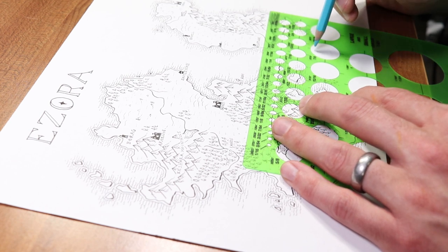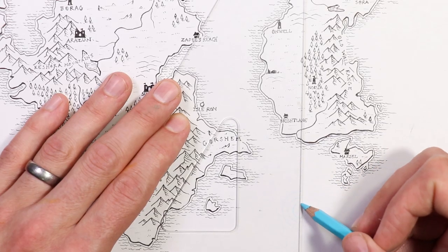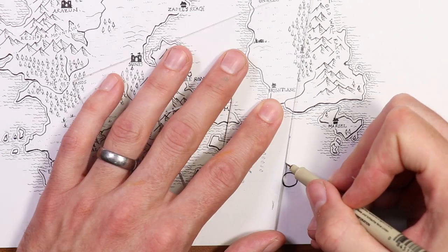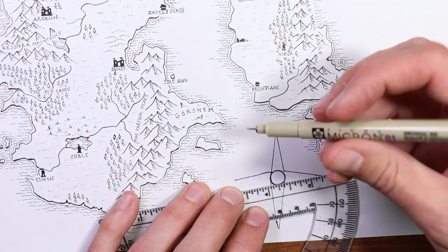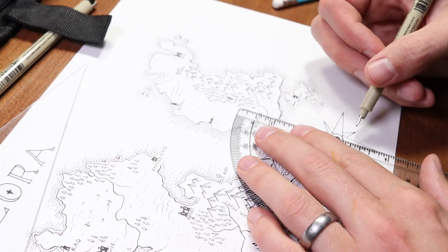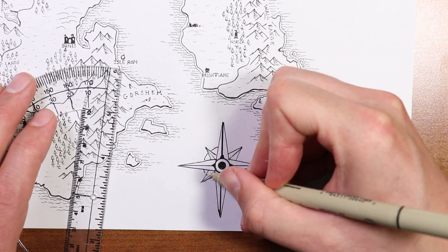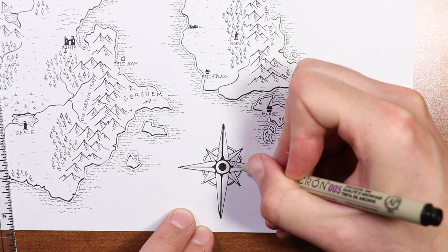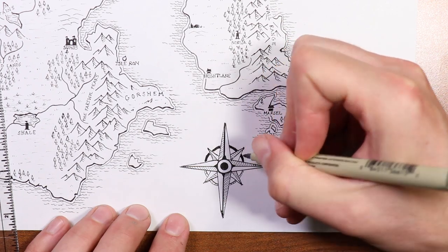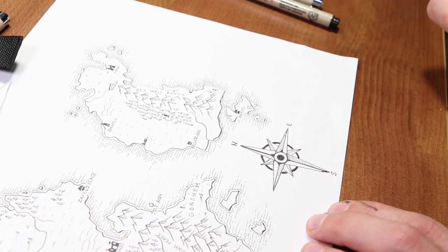As always I have links to all my tools down in the video description. I'm using this circle template and a straight edge to get my circles and lines. I'll go ahead and speed this up so you don't have to watch me draw the whole thing. After I finished I realized the compass rose might be a little bit big for this map and might get in the way of my border a bit, but that's okay. Put the cardinal directions on and we've got a nice looking compass rose.